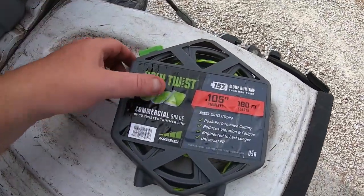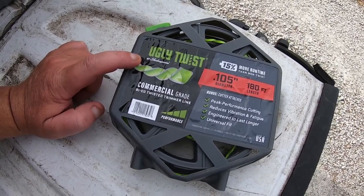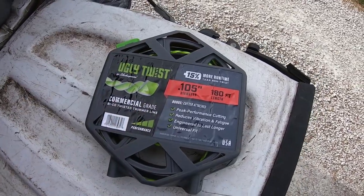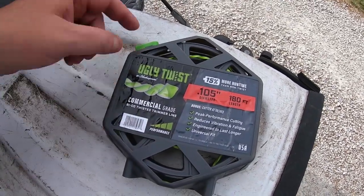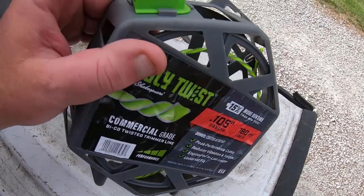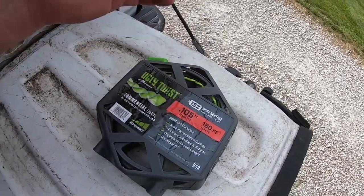It is the Ugly Twist by Shakespeare. I got this at Lowe's and I got it in the 105 and the 0.095. But this stuff is pretty good, and it comes with a cutter as well. You can't beat it coming with a cutter. Pretty good stuff, I have to say. So far I am liking it. If you've not tried it, hey, go pick some up at Lowe's. If you have tried it, comment down below and let me know what you thought about it.